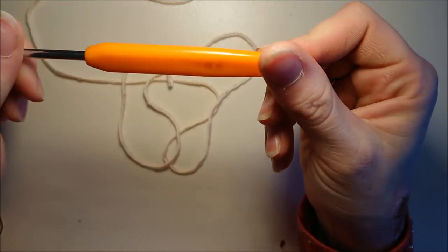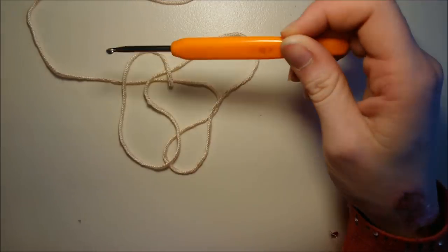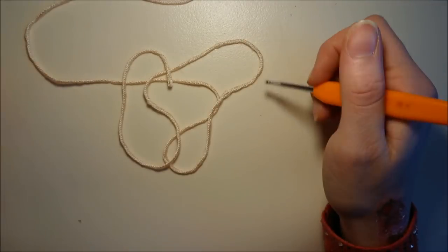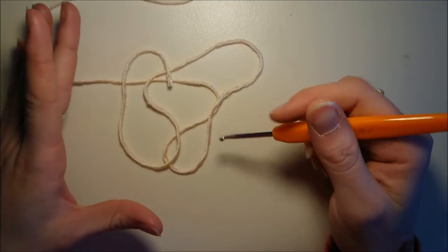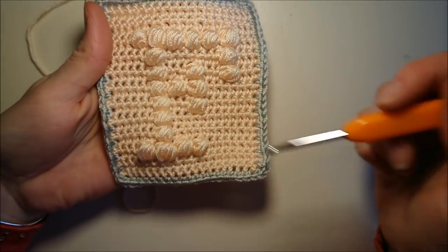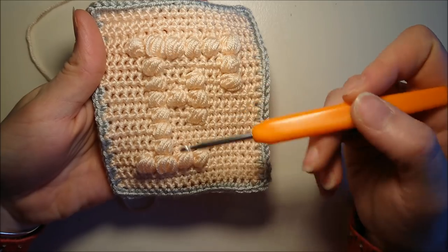On va prendre notre crochet numéro 4 et on va monter le nombre de mailles. Ça, c'est vous bien sûr qui le déterminez. Moi j'ai pris 19 mailles, car je ne voulais pas des carrés trop grands. Mes lettres sont centrées. Toutes mes lettres font 8 mailles de hauteur. À chaque fois, si je prends n'importe quelle lettre, on peut compter les points pouf : 1, 2, 3, 4, 5, 6, 7, 8. Elles font toutes 8.